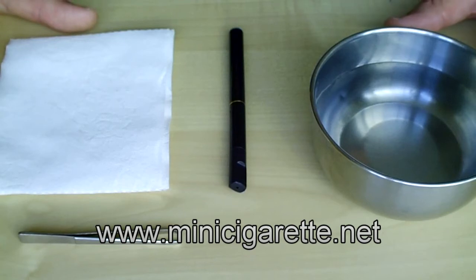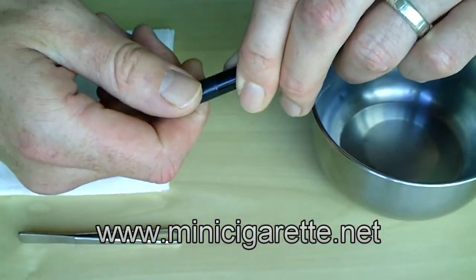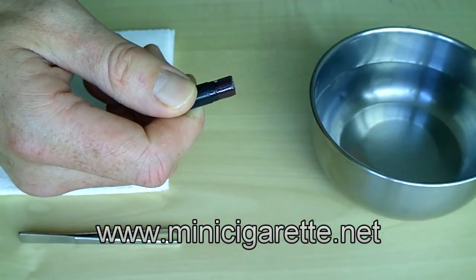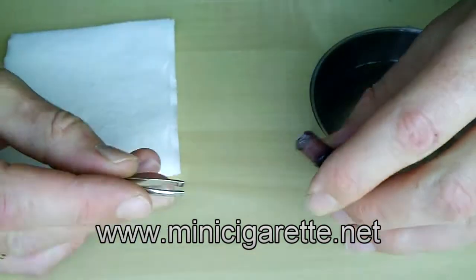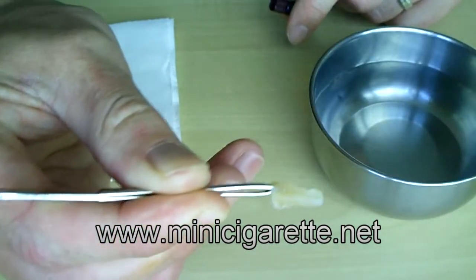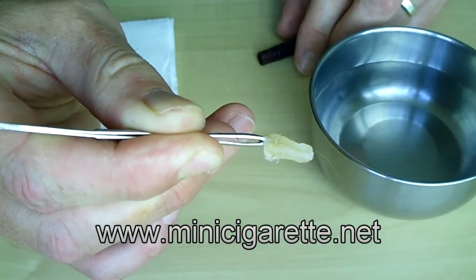Now let's show you how to clean the polyester wool which is in the cartridge and contains the liquid nicotine. To do this, simply remove the mouthpiece from the atomizer by pulling and twisting at the same time. Then with a pair of tweezers, remove the polyester wool. As you can see, it's a yellowy colour, and that is the liquid nicotine.